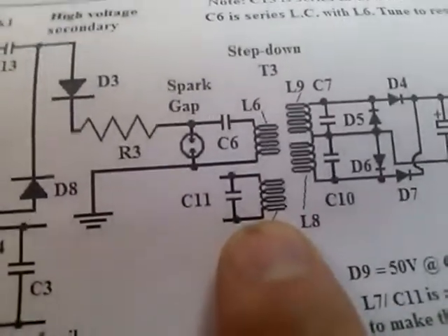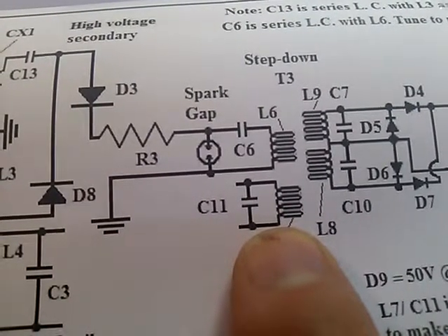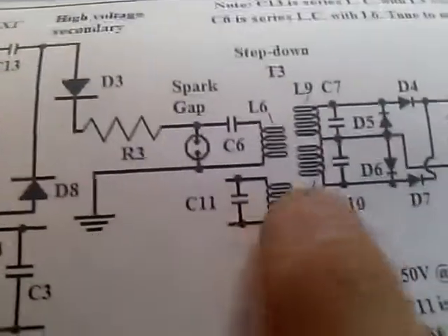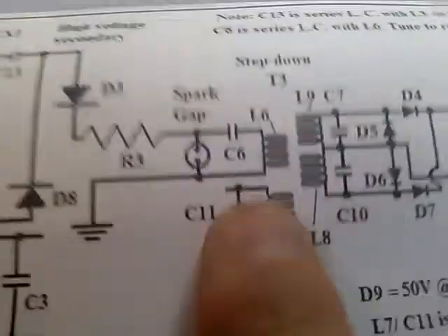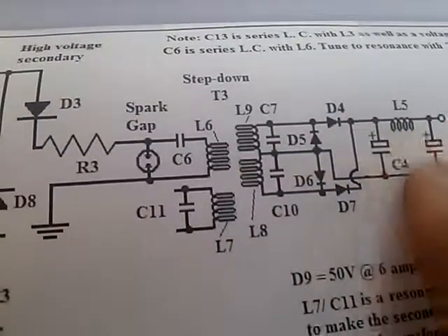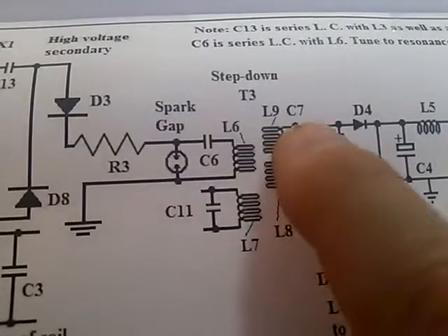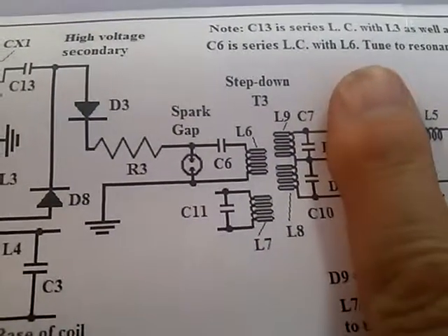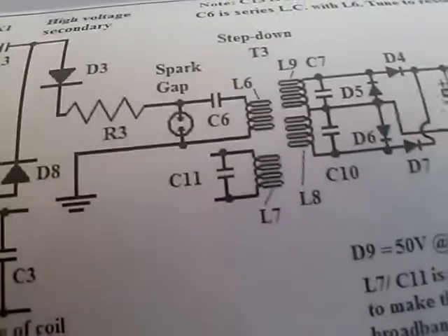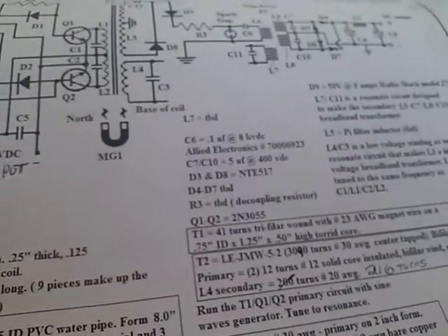We don't have this part on yet — this is the resonant draw winding. We don't have any of the diodes here, but we've got the capacitors across here, so that's what's on the circuit right now. You'll see this drawing in the photo bucket — it's a work in progress. So there you have it.